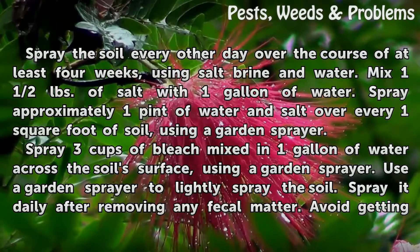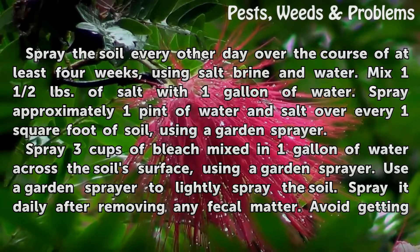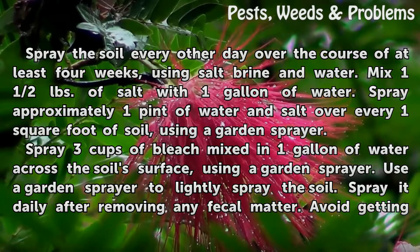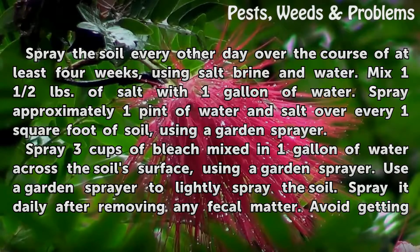Spray the soil every other day over the course of at least four weeks using salt brine and water. Mix 1.5 pounds of salt with 1 gallon of water. Spray approximately 1 pint of the salt and water solution over every 1 square foot of soil using a garden sprayer.